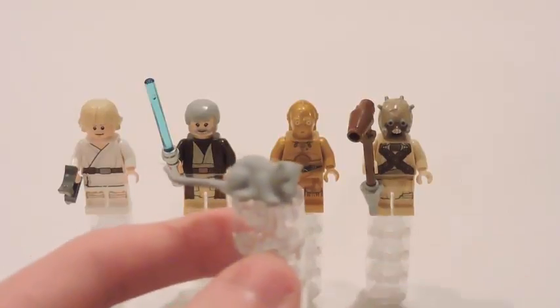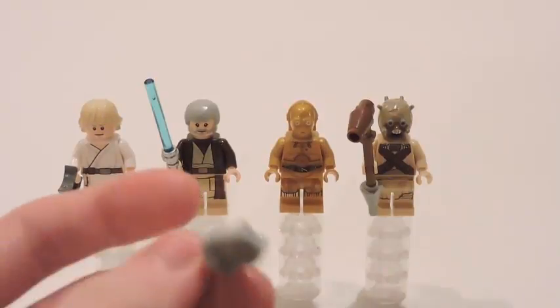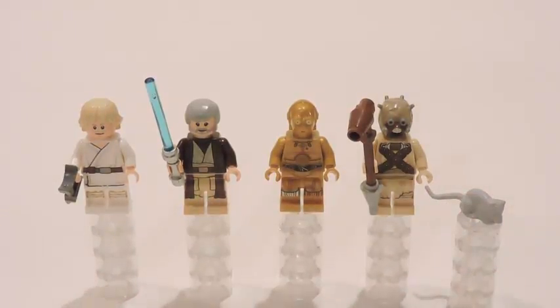Then we have the Womp Rat — a very nice animal figure to have. The first time we ever got this one was in the T-16, so it's nice to get another one of these. Overall, the minifigures aren't new, but it's always nice to have them again — just in case if you guys lost one of them, or never got those minifigures from previous sets in the past.